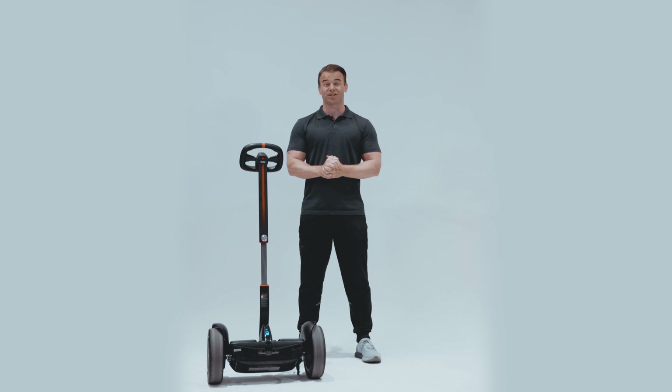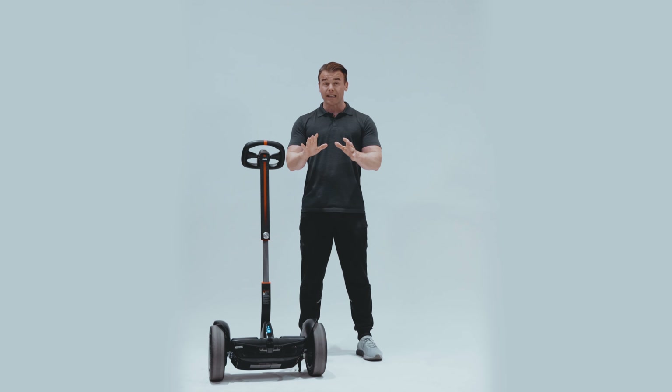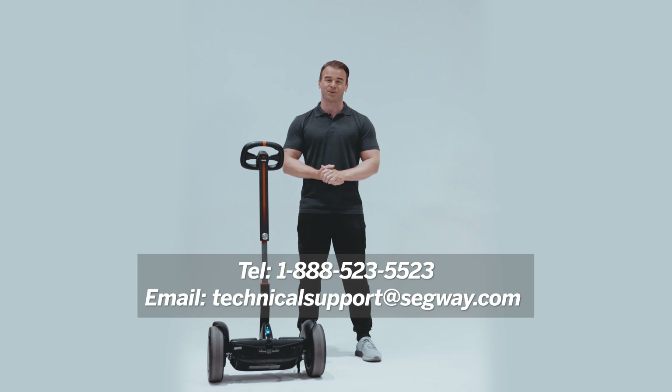Thank you for watching this short introduction. I'm sure you're going to enjoy the Ninebot S-Max. If you need any help or have any further questions, please feel free to contact us at the information on the screen and our customer support team will be happy to assist.